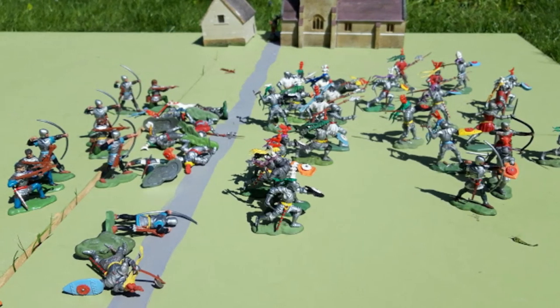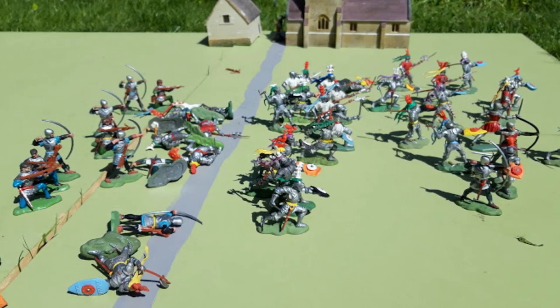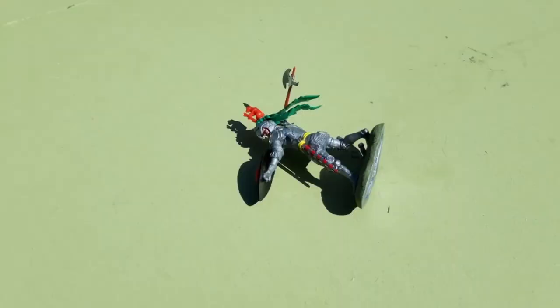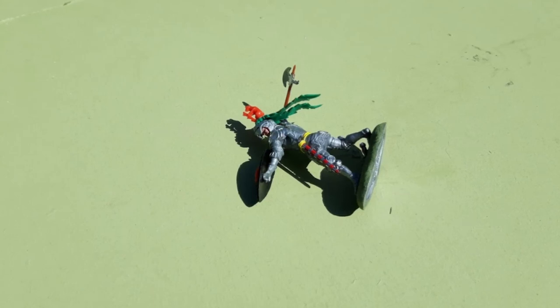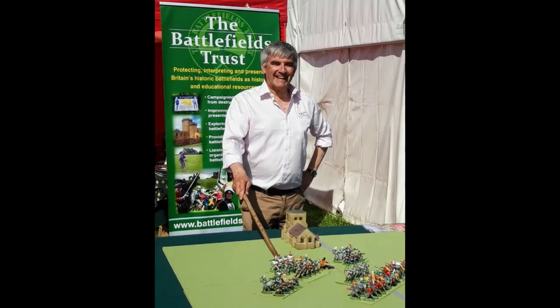Eventually the Lancastrian army fell apart and they ran for their lives. Not all of them made it, and one who didn't was the Earl of Warwick. As he struggled back to try to get to his horse, he was overtaken and killed. Edward's victory and Warwick's death had broken the power of the Nevilles. Three weeks later, Edward secured his crown by destroying Queen Margaret's army at Tewkesbury, and he'd reign unchallenged for more than a decade until his death in 1483. So that in brief is the Battle of Barnet.